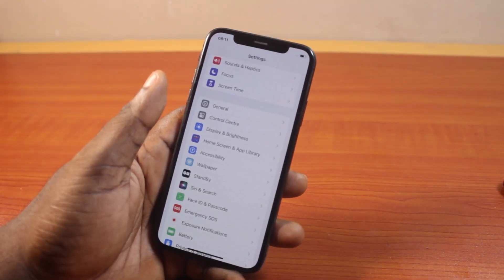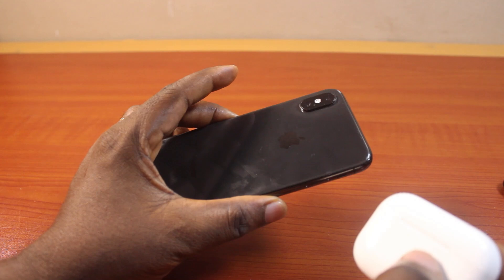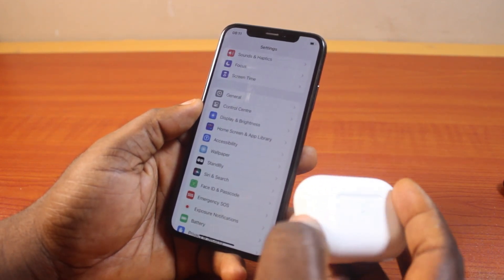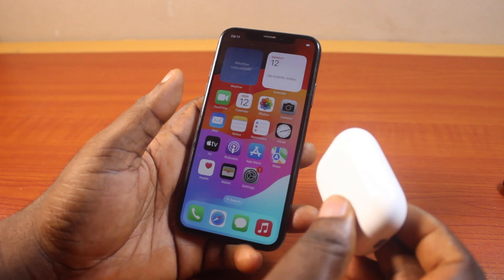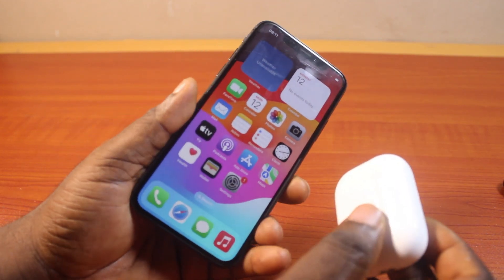In this video, I will detail how to connect AirPods to iPhone XS. So if you have an iPhone XS, this is going to walk you through how you can easily connect your AirPods to your iPhone XS, XR, and XS Max.